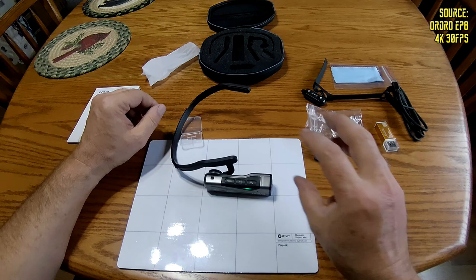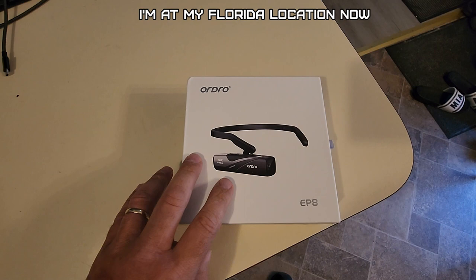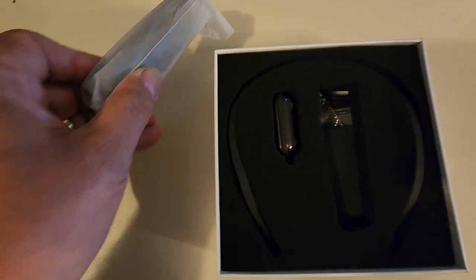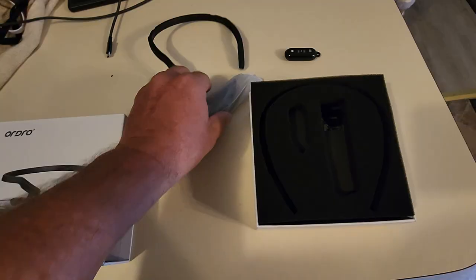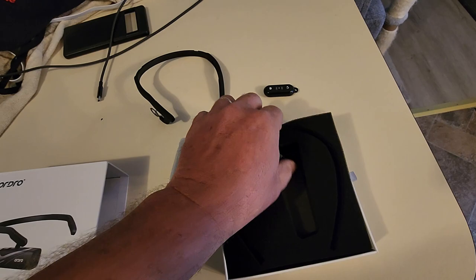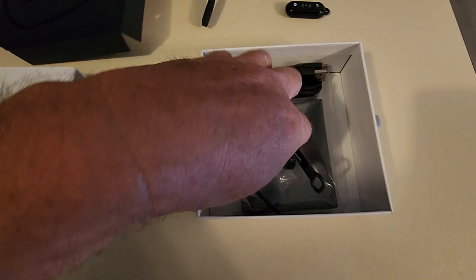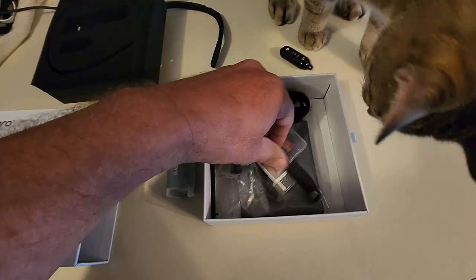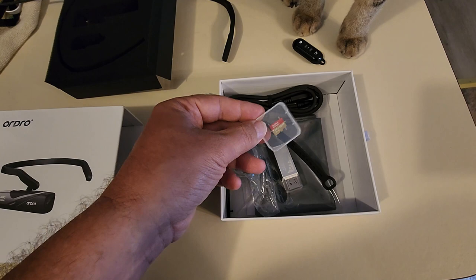One thing I noticed right off the bat: I can definitely hear the camera gimbal moving a lot more on this one. Alright, so that last Ordro EP8 that was sent was defective, so they sent me a new one. Let's finish this review. This is packaged differently too — it doesn't have the traditional round box. It has a remote and the headband. That first one had the image stabilization on the lens but it was just very jerky, so something had to be defective with it. Looks like everything is the same as in the other one.